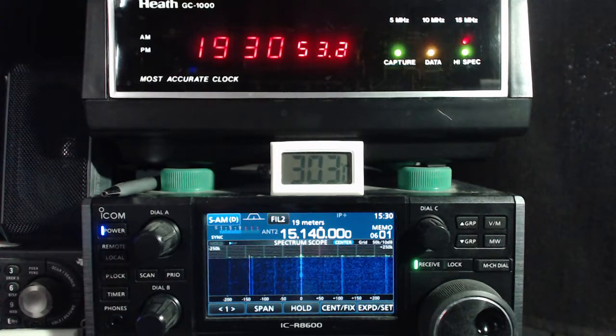CQVX, CQVX, this is Havana calling. CQVX, this is Radio Havana calling all shortwave listeners and radio amateurs. Welcome to DXers Unlimited, Radio Havana's weekly feature dedicated to the fascinating world of radio communications.